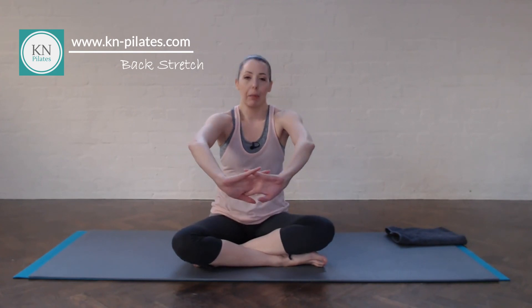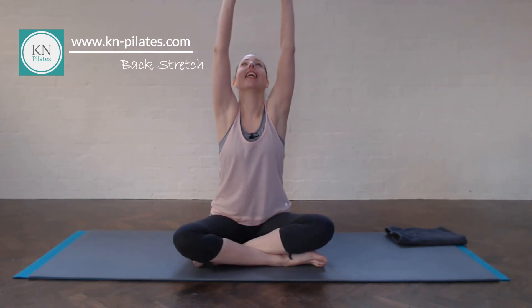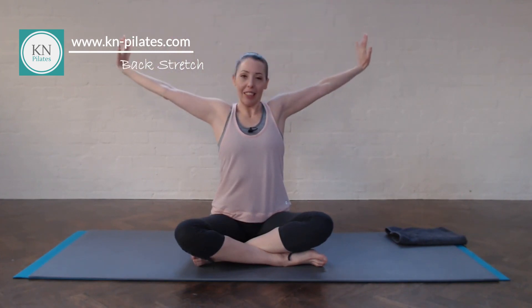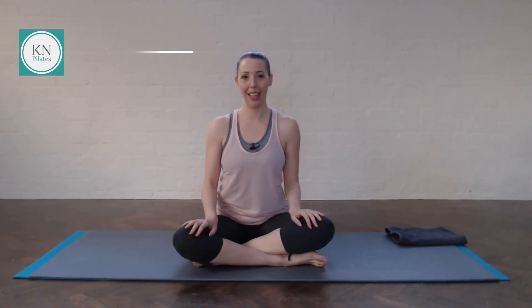Interlock the fingers round the back. Look at your belly button. Breathe in, stretch up — look up at the ceiling and send the heart forwards. Extend the arms out. Drop the arms. Take a nice deep breath in and out. And we're done.